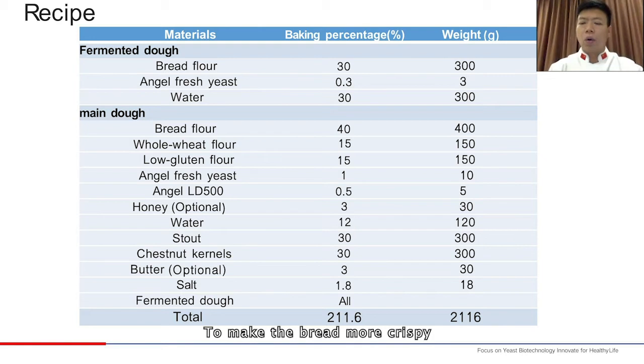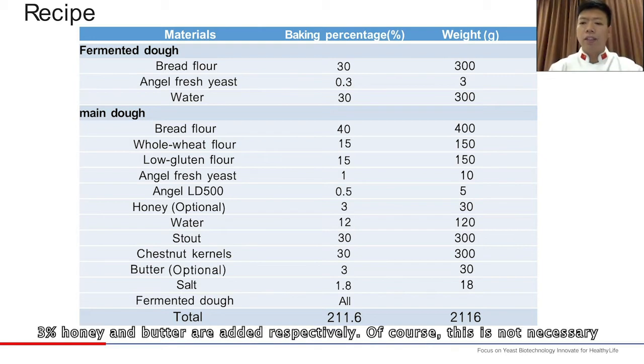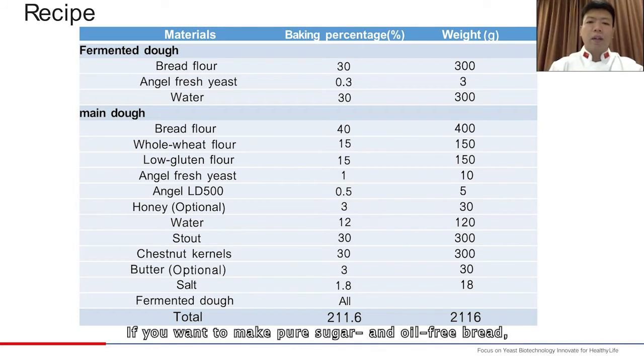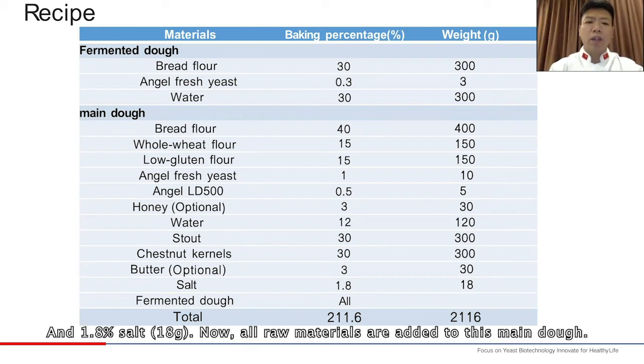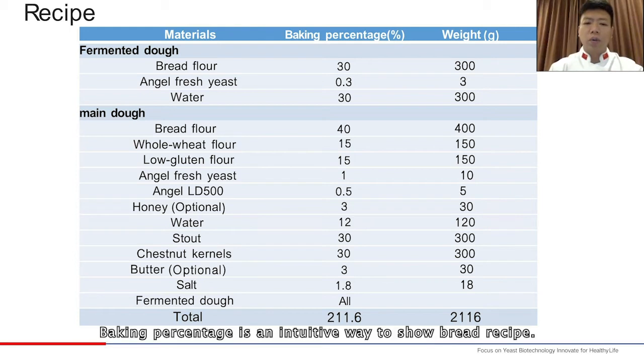To make the bread more crispy, 3% honey and butter are added respectively. Of course, this is not necessary — if you want to make pure sugar and oil-free bread, you may add a little more water. We add 30% stout, 30% chestnut kernels (300 grams), and 1.8% salt (18 grams). All raw materials are added to the main dough. Baking percentage is an intuitive way to show a bread recipe.